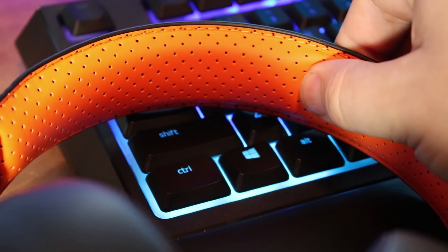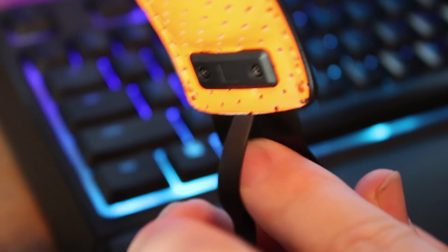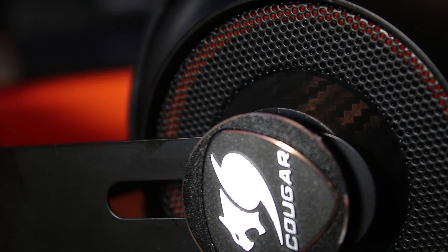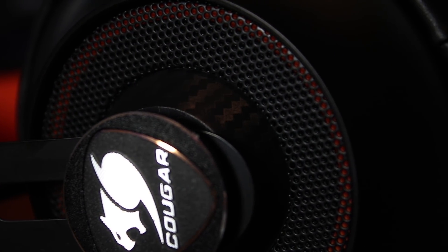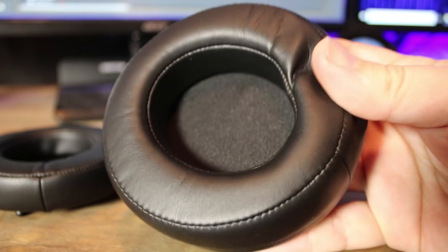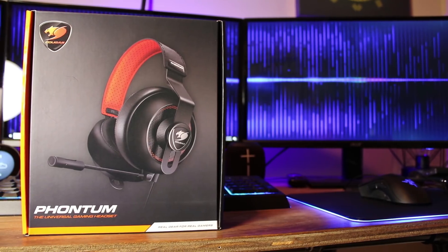Despite minimal headband padding, you could wear these all day — they're that comfortable. Left and right are marked on the inside. The cables running from the ear cups up into the headband are exposed, which makes me nervous since they could potentially be cut or snagged. On the outside of the ear cups there's a mesh grille that gives the illusion of open-back headphones, but they're not. The earpads are so deep I honestly don't think anyone's ears could touch the drivers inside them.